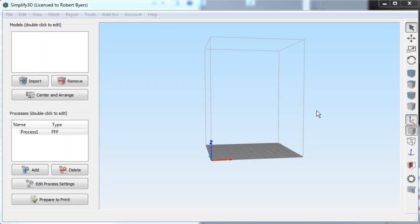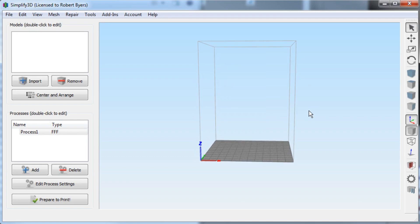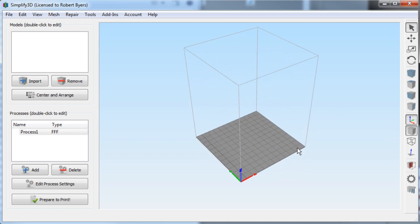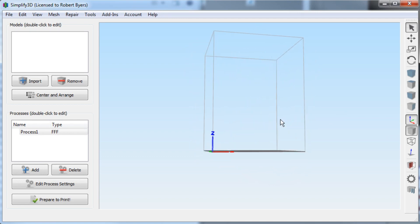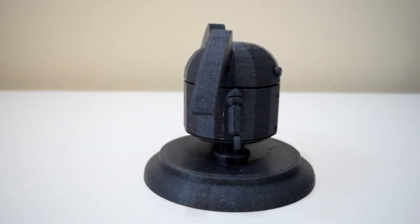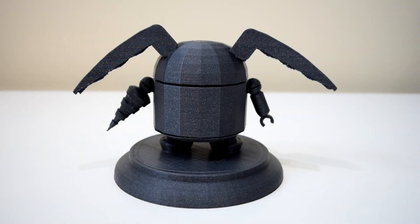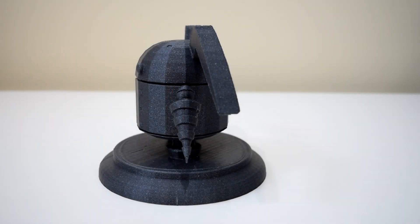I should also mention that since the print bed is the same size as the CR-10, I've been able to use my CR-10 profile for printing on the A5 with pretty good luck. Overall, it seems like a really nice printer with a lot of cool features that can give you some extra print size if you're used to working with smaller printers, as long as you don't mind a little bit of extra noise.